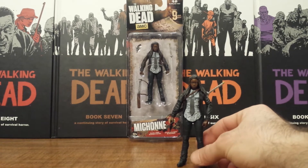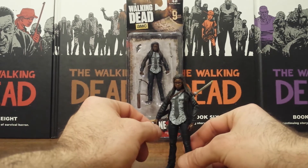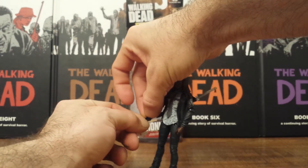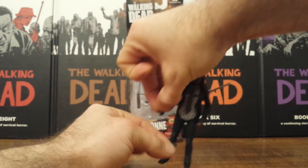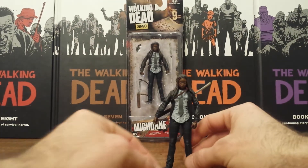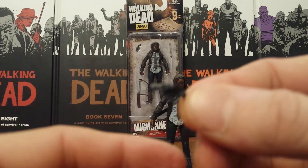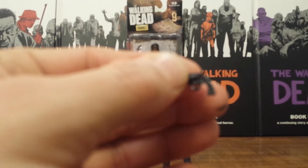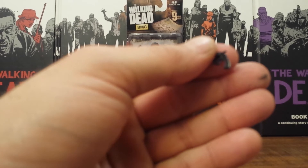I do feel like this action figure is too short. She comes with all reused accessories — the katana and sheath, which is fine since she always has her katana. But she also comes with this snub nose revolver, and if I can get a focus on it, it's so tiny.